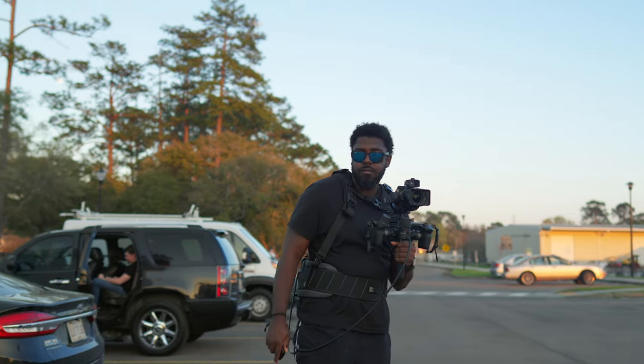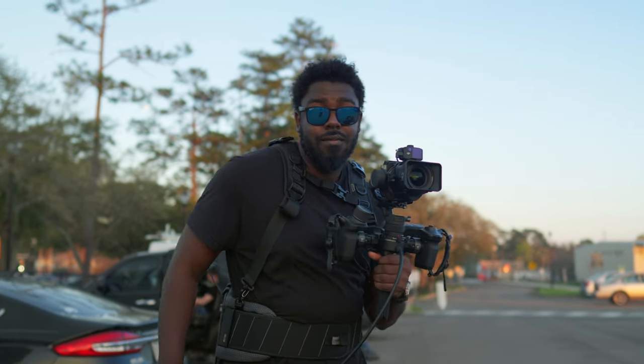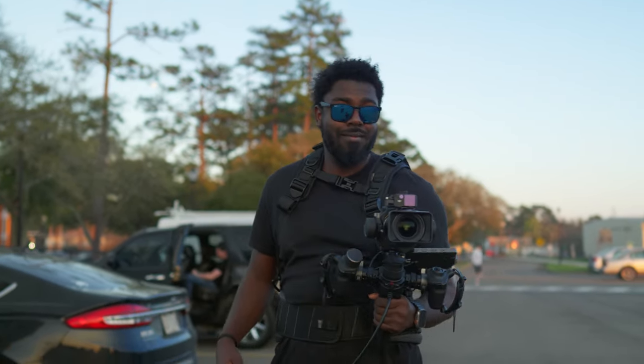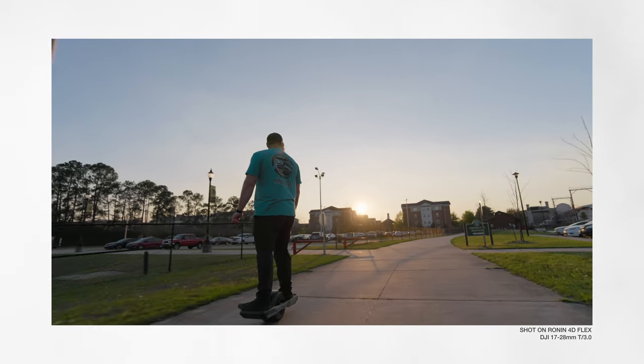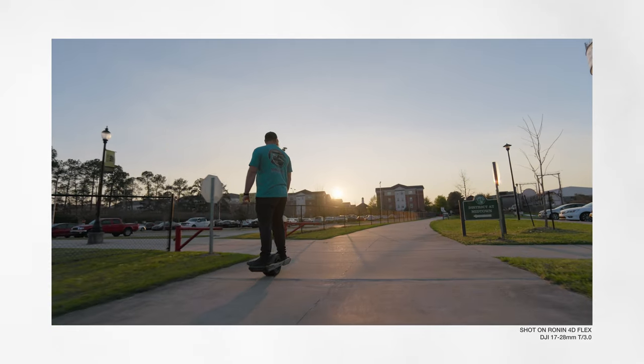It shows me that DJI is focusing more on this camera and they are trying to nail down professional-grade cameras. And even though this is their first attempt, this is a crazy, crazy good attempt so far.